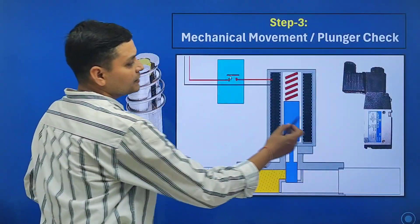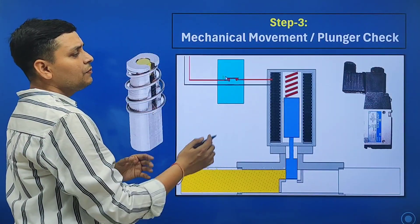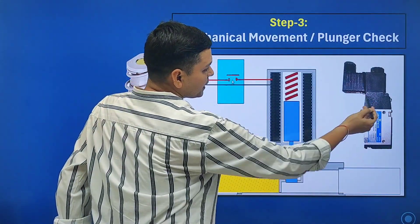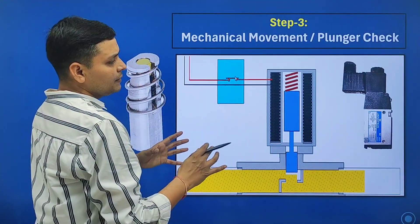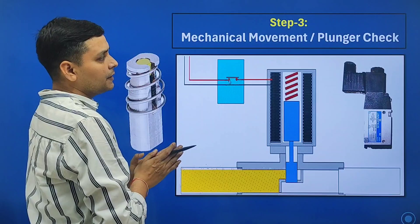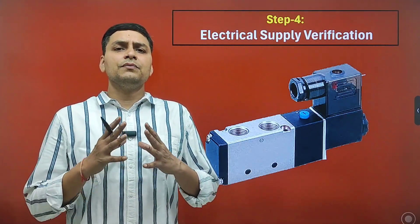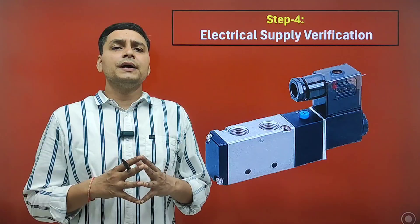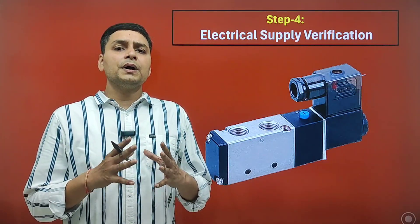Sometimes it happens that the plunger becomes jammed and the air does not change from one port to another port. In that condition, we will open the solenoid valve from here, remove the plunger, clean it, and it will work okay. The next step is electrical supply verification.